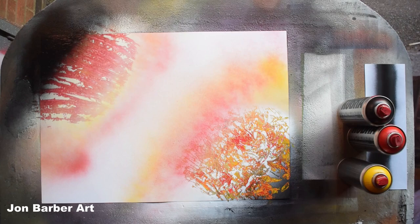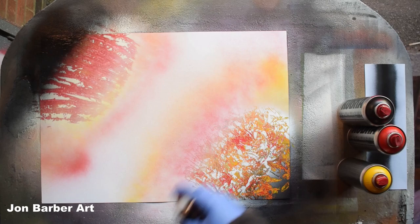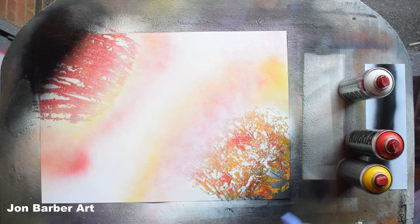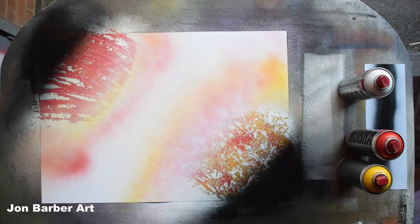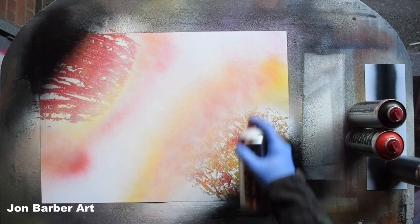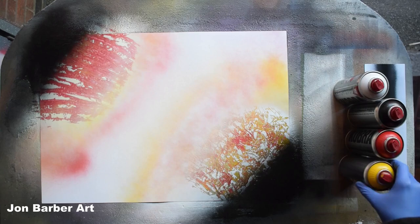Now I'll do the black shadow here. I might just add a bit of yellow to that as well, and a bit of white. Yeah, that's not too bad now.